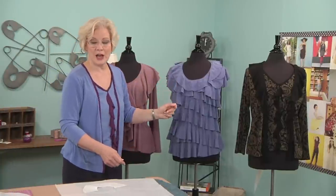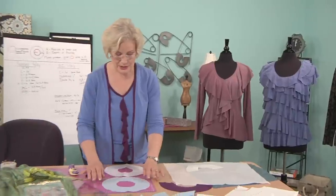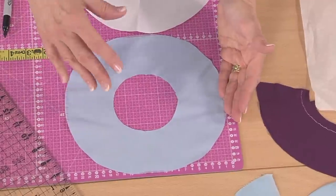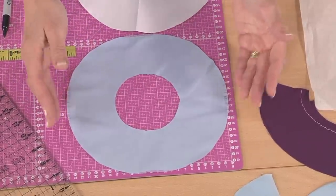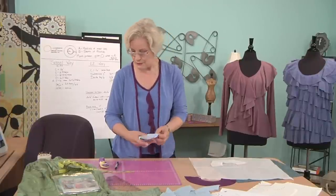You can just cut them and it makes a very contemporary look. On the other hand, if you're using a woven, look what happens to the edges where it's straight grain — it's going to ravel. If it doesn't start out raveling, believe me, it's going to ravel. So, that being said, let's make a flounce, just like I would have done for my garment.